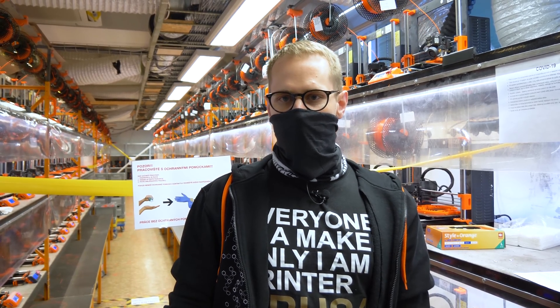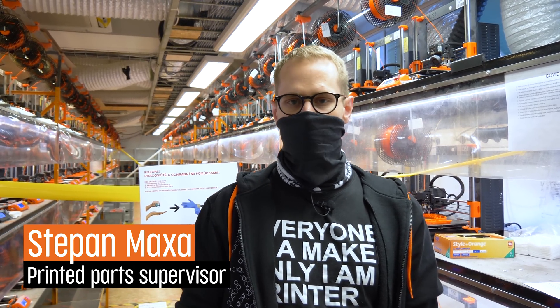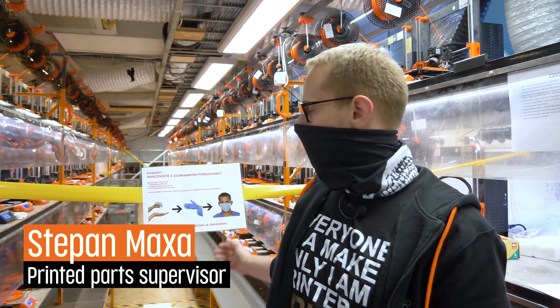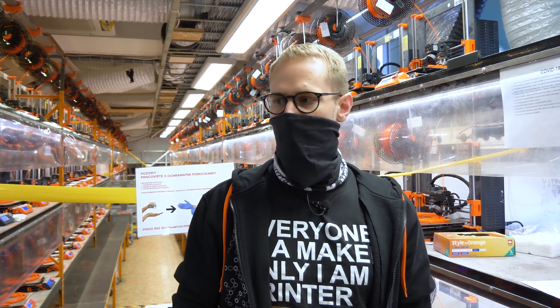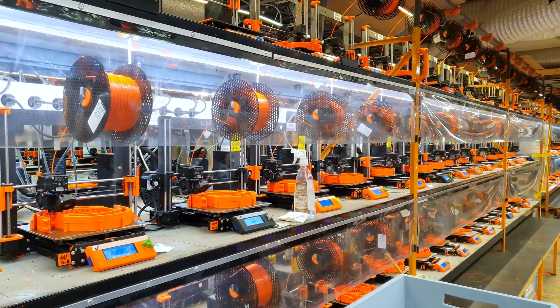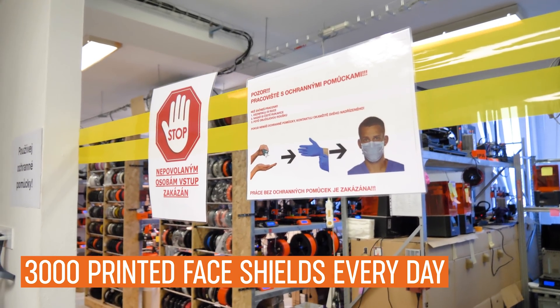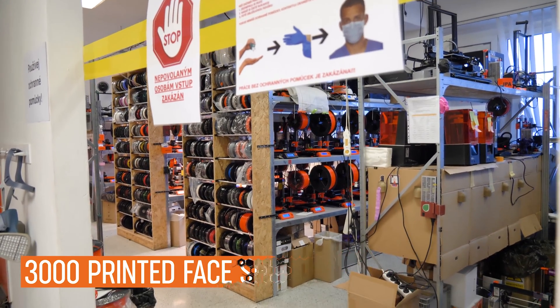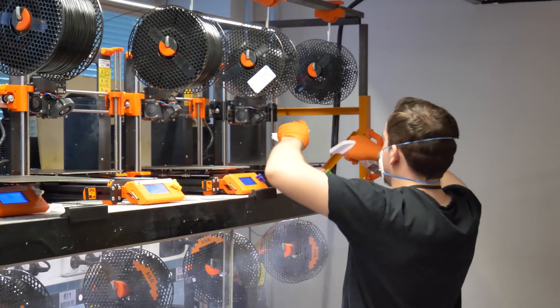Right now we are on the print farm where we have over 500 printers that normally print parts for other 3D printers, but now we have some printers dedicated to printing protective face shields. In the building we have two other smaller farms which we now also use to print face shields. This is a closed area which can only be entered by trained operators, who must always wear protective equipment.